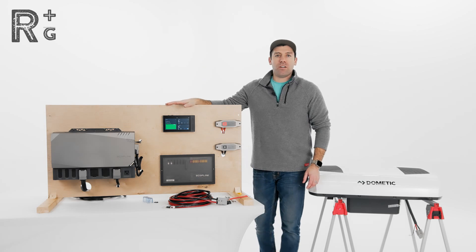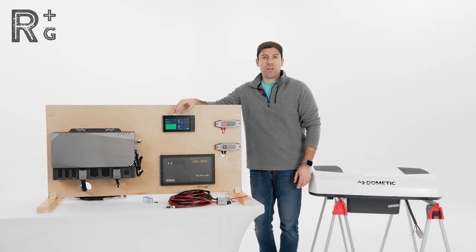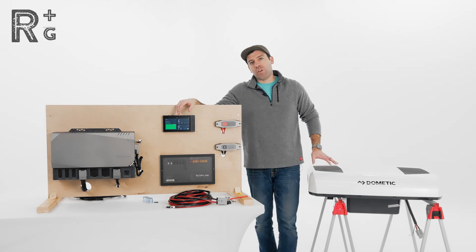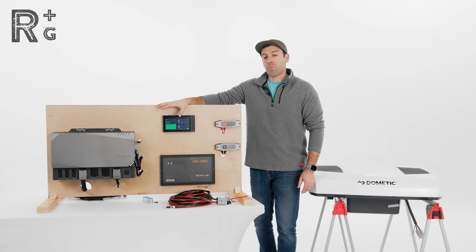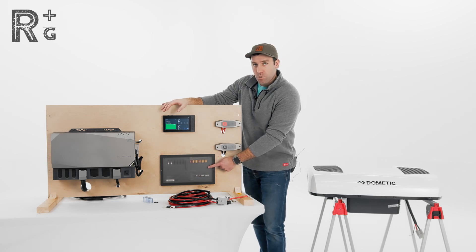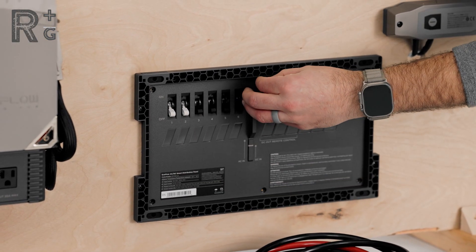With most 12-volt DC air conditioners, they are pretty power hungry. Our power kit here on 12-volt DC output is limited to 1,000 watts, or about 70 amps. The Dometic RTX is capable of pulling up to 59 amps, which consumes quite a lot of the power that this unit is capable of outputting.